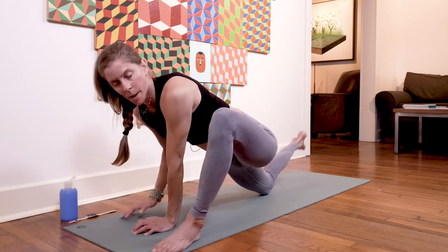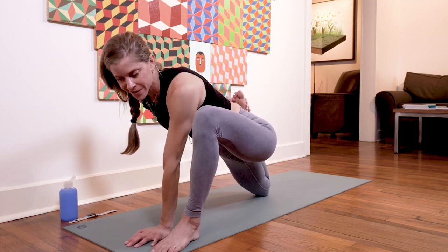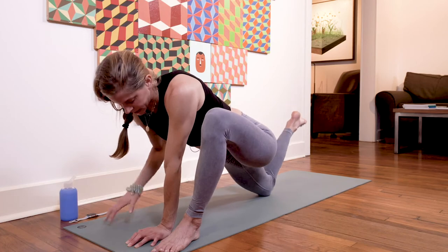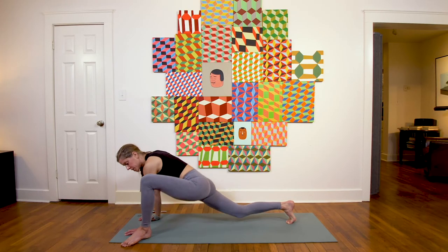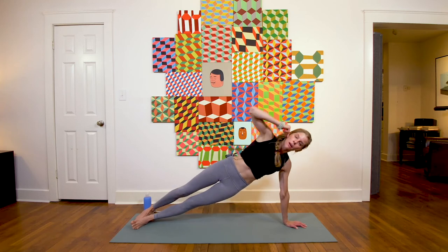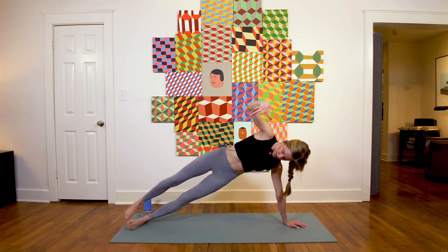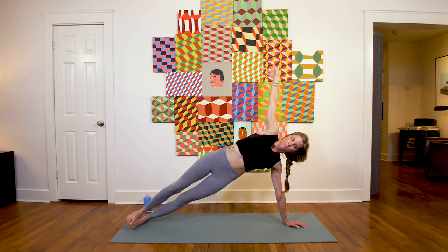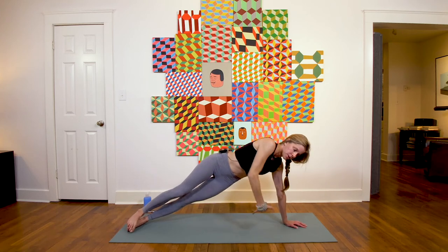Time to even yourself out — come up, take your quad stretch: lifting on the palms or staying on the forearm, whatever is comfortable. Release that, come up onto both palms, zip the left leg back to meet the right. Use your left palm as your foundation — inhale, find your side plank on this side. Feet can be staggered or stacked, you can come down to the knee. Hold or take side plank twists with me, breathing here.